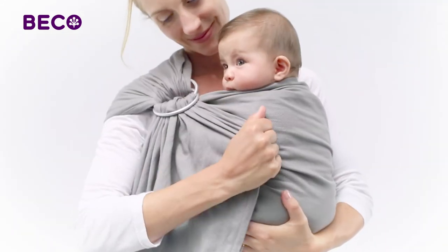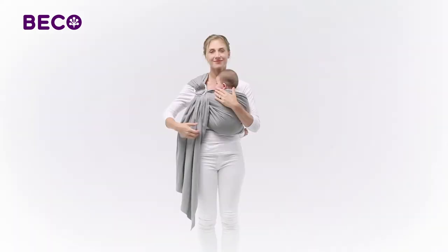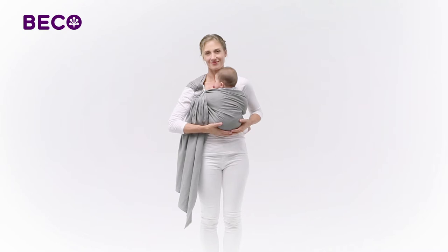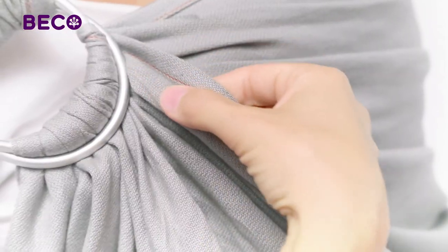While gently lifting your baby up, carefully tighten the sling at the rings, removing any extra slack and securing the baby into a high and seated position. Use the orange guide rail to keep track of the top and bottom edge of the sling.